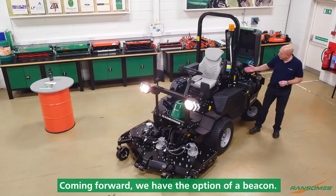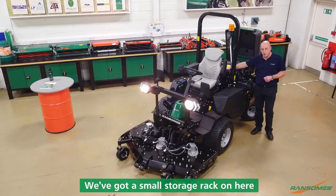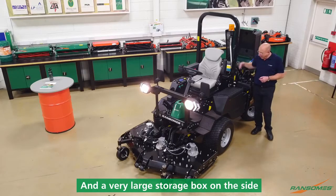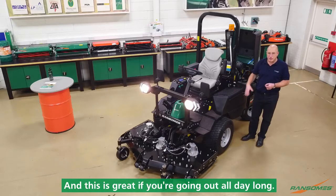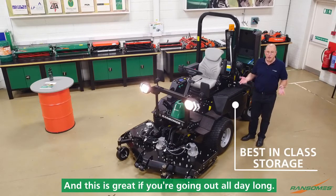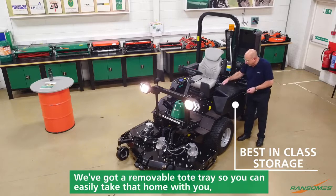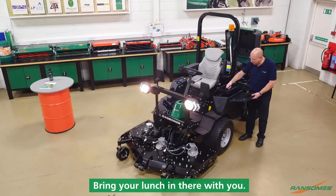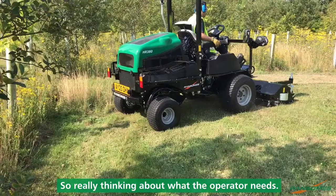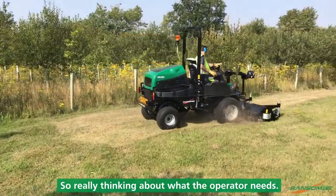Coming forward, we have the option of a beacon. We've got a small storage rack on here and a very large storage box on the side, which is great if you're going out all day long — you can have your lunch, your waterproofs all in here. We've got a removable tote tray so you can easily take that home with you and bring your lunch in there. Really thinking about what the operator needs.